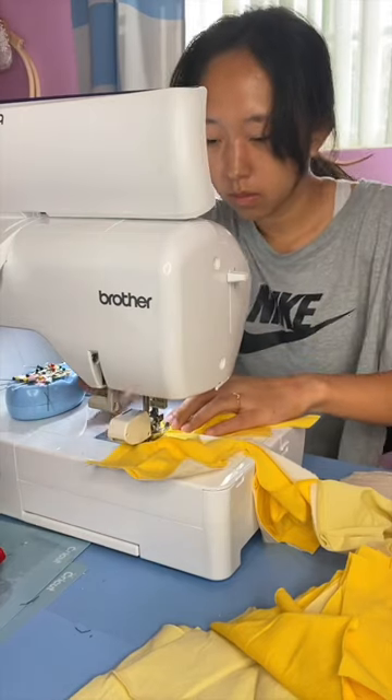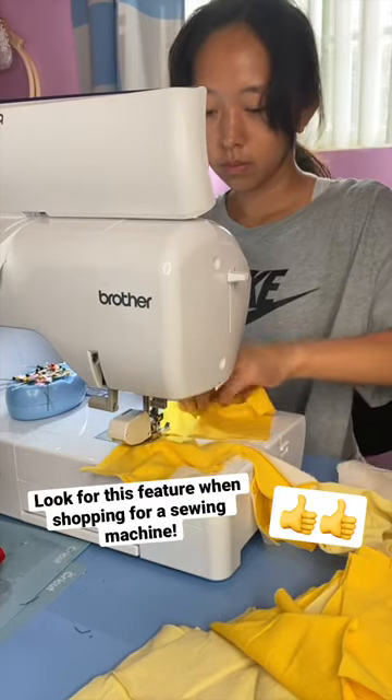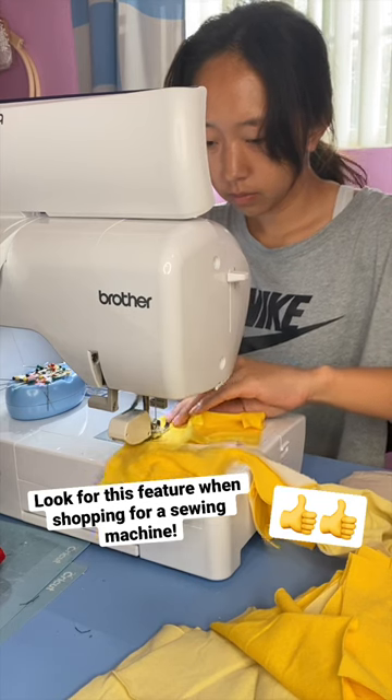It's such a little thing but makes a huge difference. Definitely look for this feature when shopping for a sewing machine.